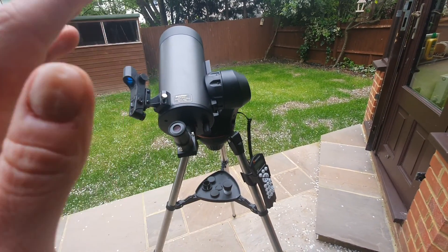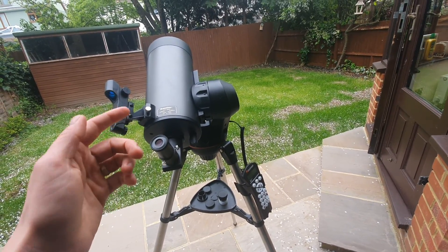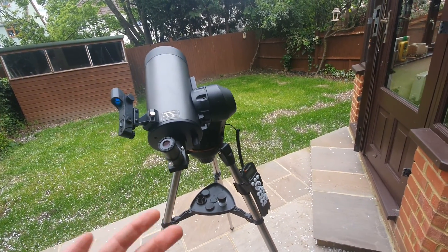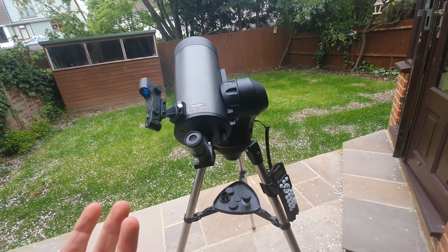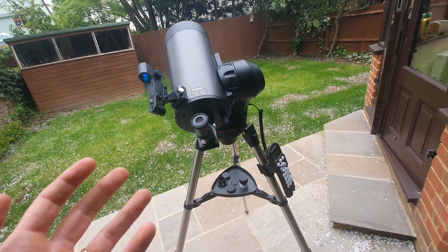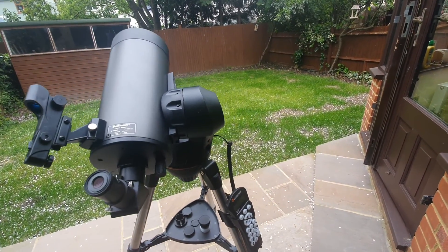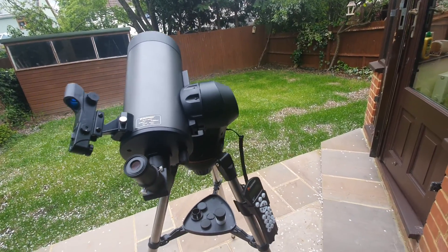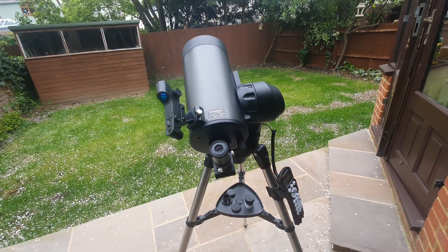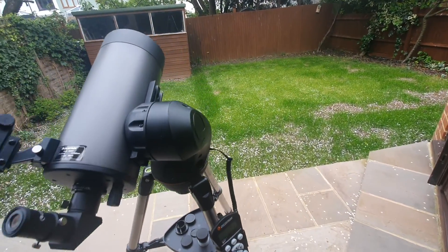Some other quick recommendations: the key to enjoying your Nexstar 127 SLT is good star alignment. The red dot finder is for getting the target star into the field of view, so make the most of that. You can practice alignment in the daytime by assuming you've pointed the scope at your first target star and going through all the alignment steps without seeing an actual star — I'd recommend doing that especially on your first time. I'd also recommend checking the manual, which has good instructions on alignment and improving GoTo slews after alignment. And lastly, just be patient — it may take a while to learn how to properly use the SLT and the mount, and it can be confusing to newbies, but that's the case with any telescope.